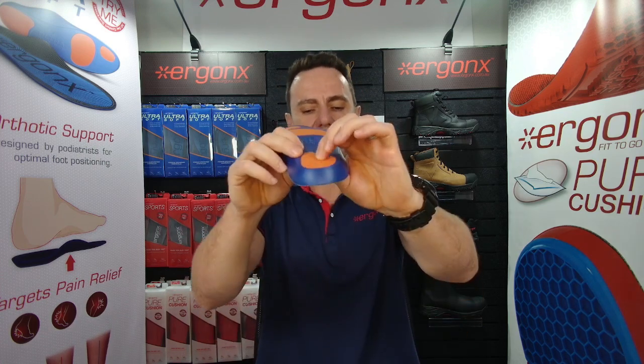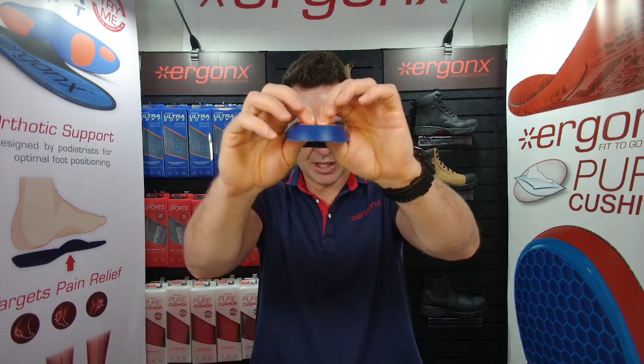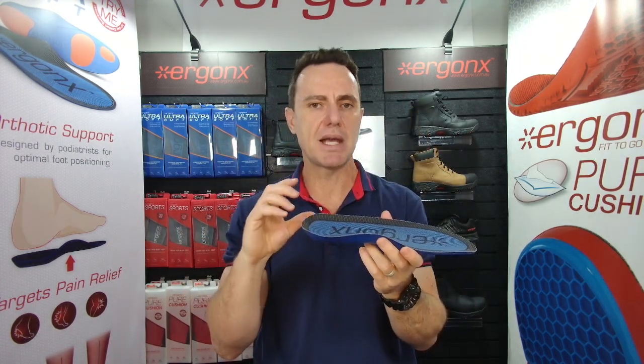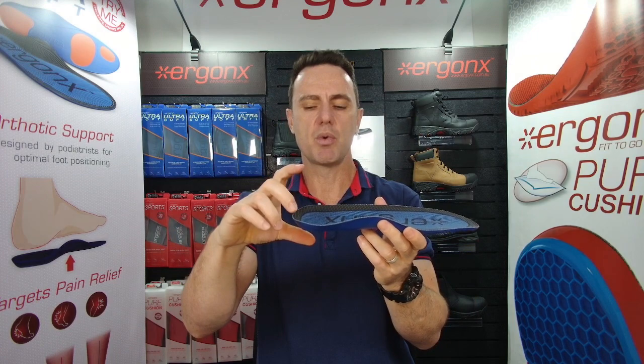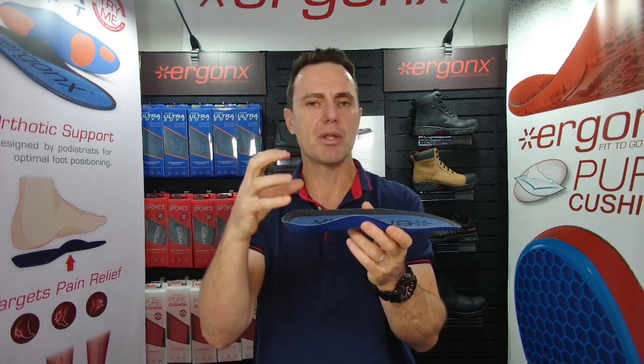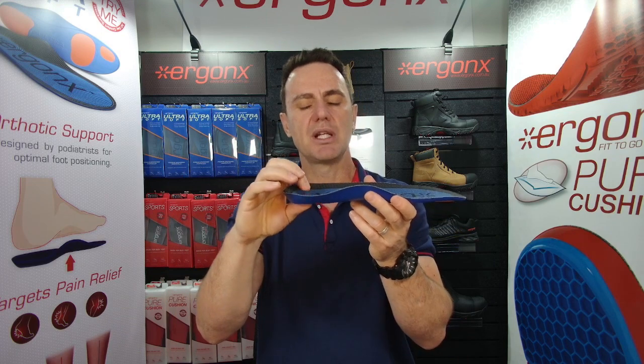The other thing we look for is a quite thin cushioned heel. The reason we do that is because there's limited space in a rugby boot. We want to keep your heel down and secure in the boot as much as possible, so we look for a really low heel profile.